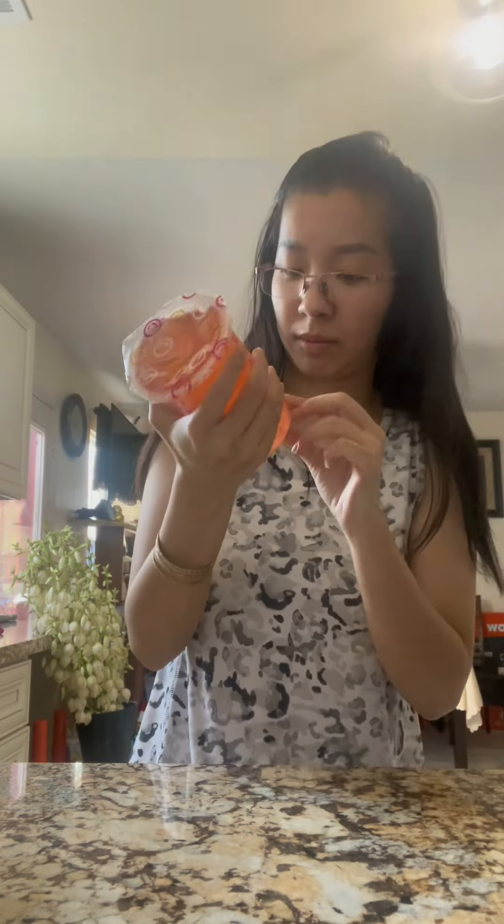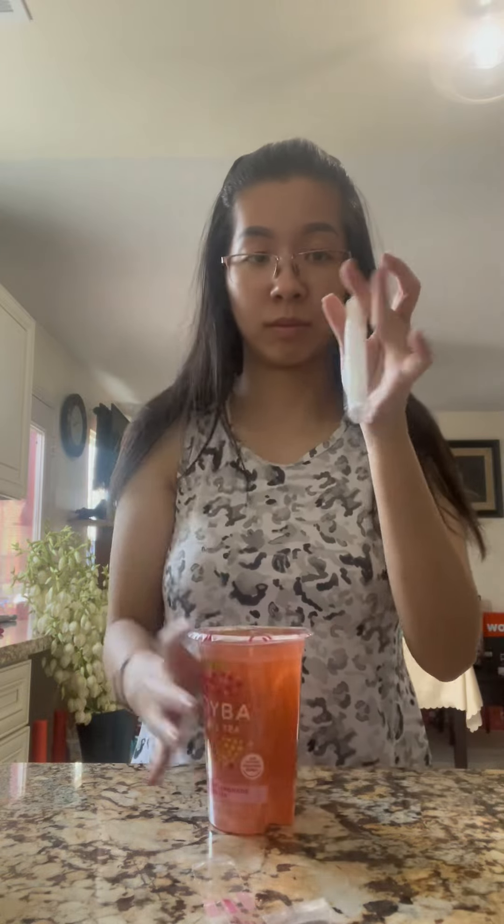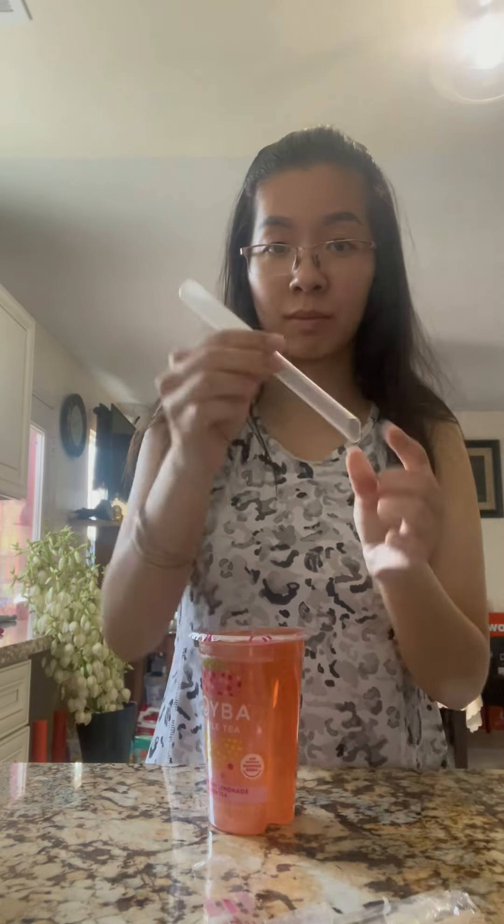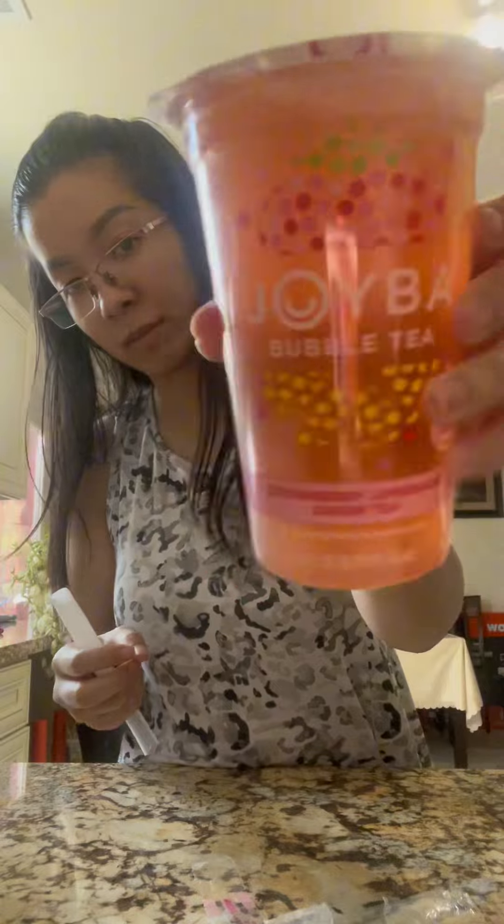It is quite small, so for those of you that drink fast or slurp, you'll probably finish this in like one slurp. The straw comes with it — it has a little crevice, a long hole on the side where the straw goes. However, the straw is not strong enough.